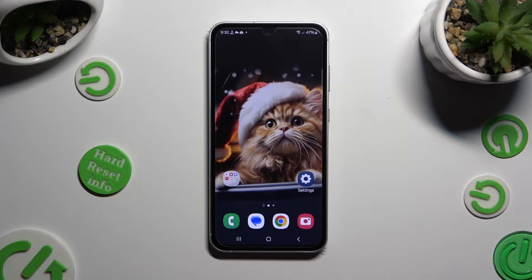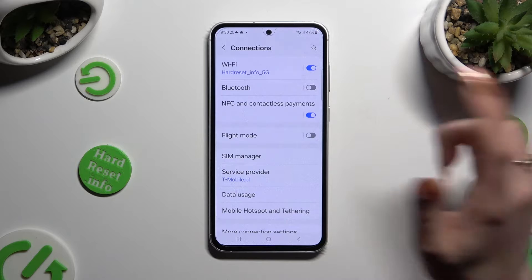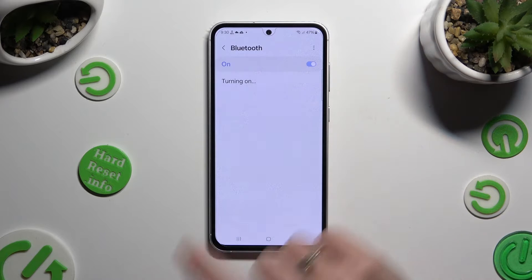You need to begin by going into Device Settings and tapping on Connections right away. Following that, tap on Bluetooth and click on the grey toggle at the top to activate it.